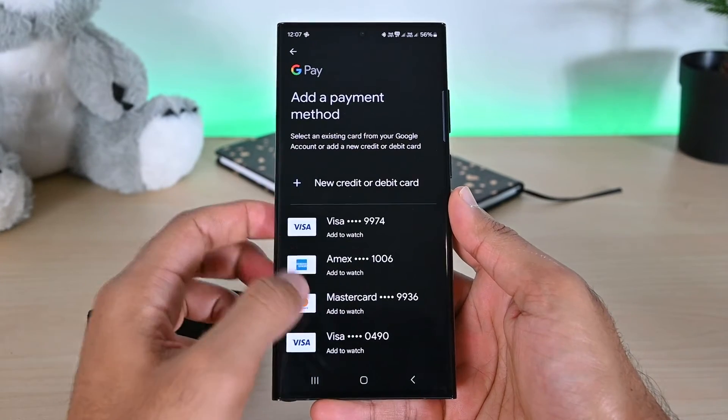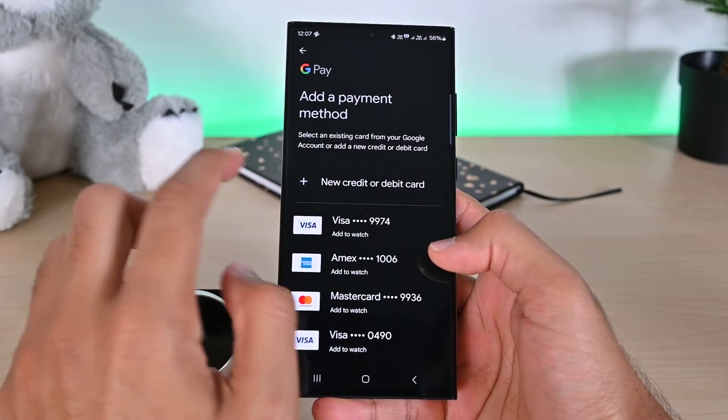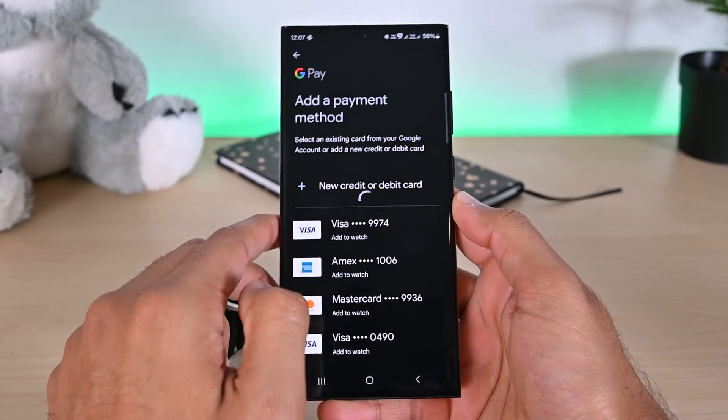On this screen, you might notice some payment cards. Those are saved to my Google account already. If you'd like to add one of those, click on it. Otherwise, tap the top option to add a new one.